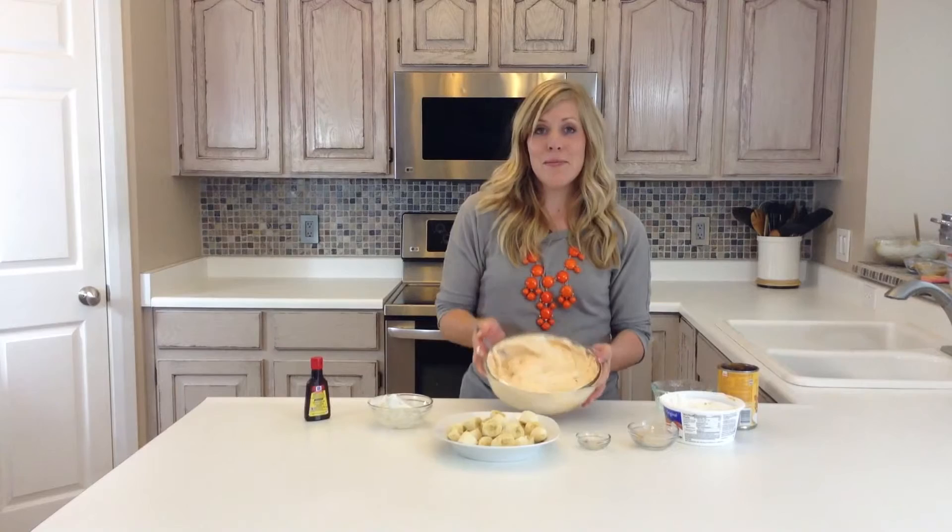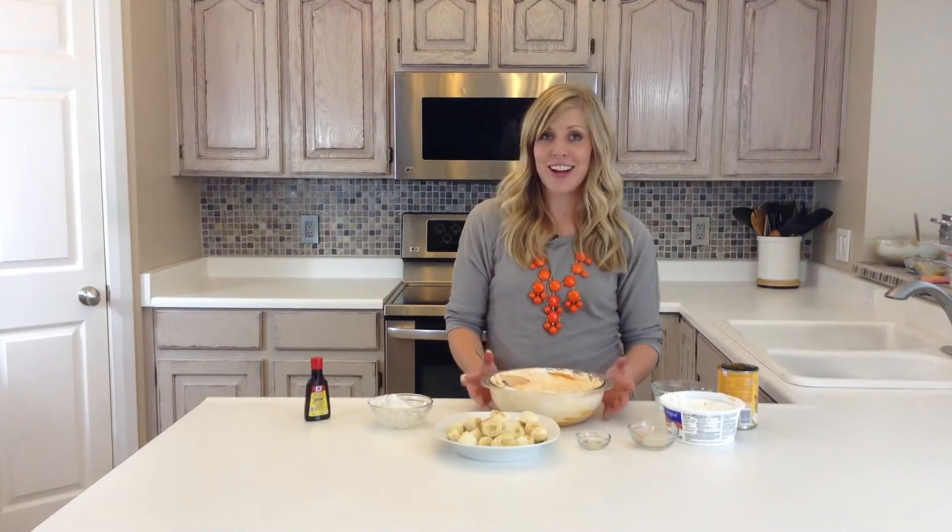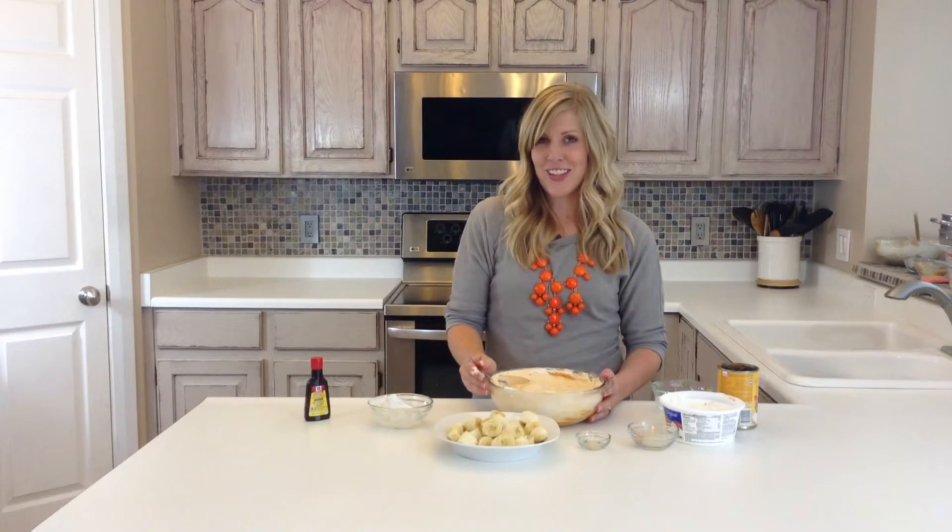Anyways, so there's our dip, and thank you for joining us today. If you would like to find other recipes like this one, come to 6sisterstuff.com.